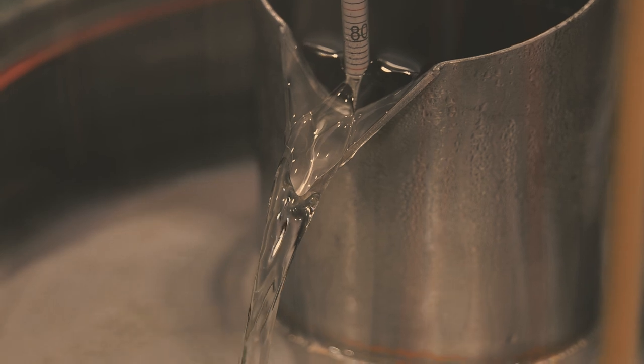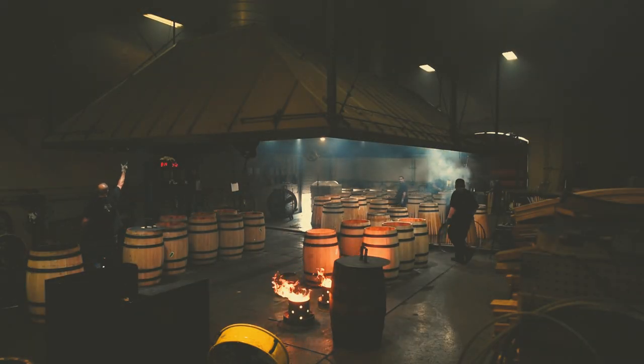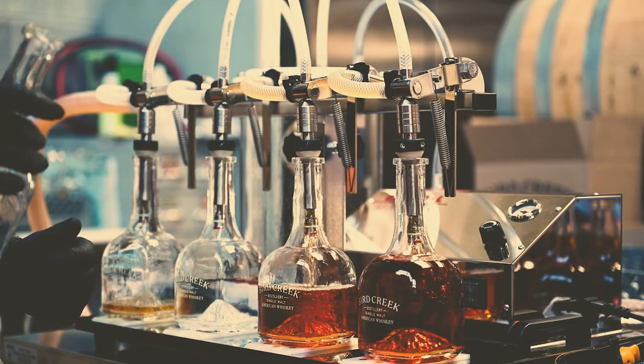Before it heads into the barrel, all whiskey is crystal clear. The oak cask is a critical element in transforming that raw, fiery spirit into the amber liquid we love.